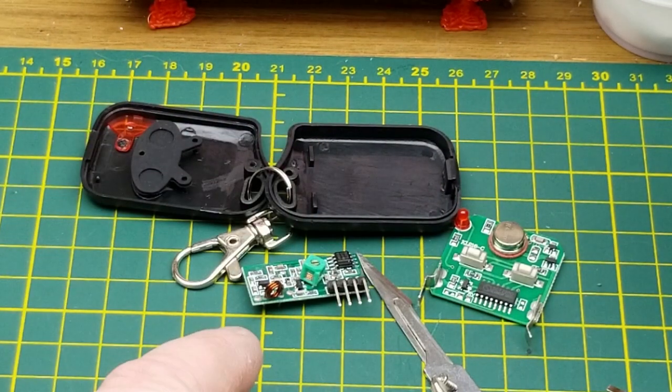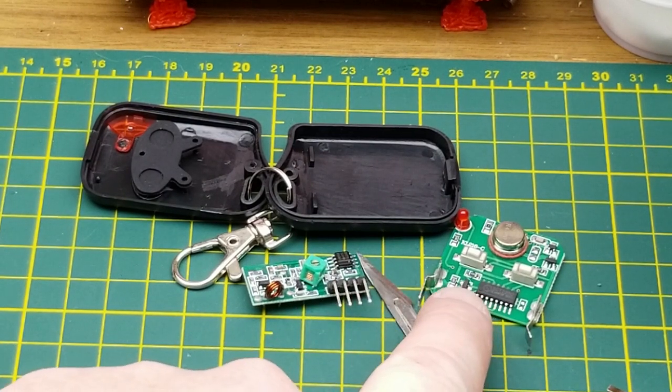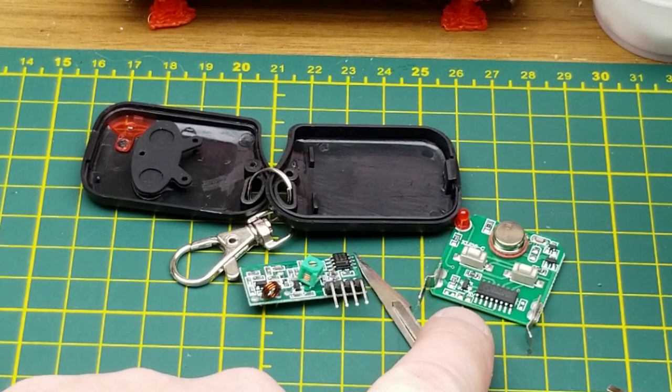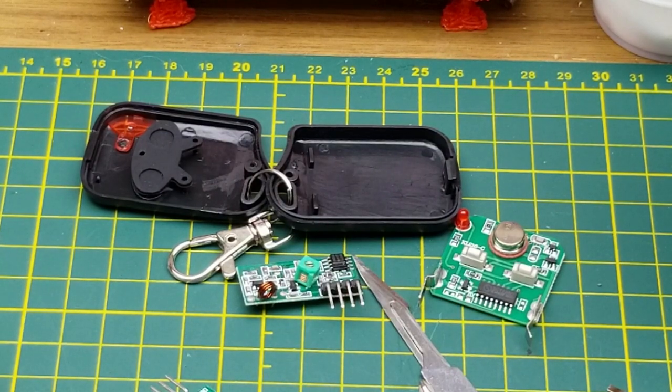And that one just says LM358, which is an op-amp. So I should be able to use that receiver to receive this, demodulate it, and use an Arduino to figure out what this thing is sending. Future project.